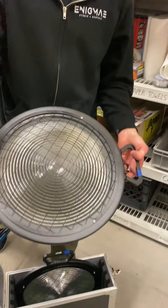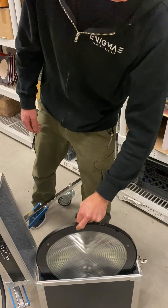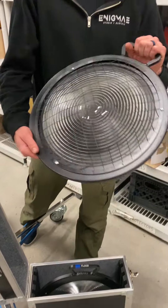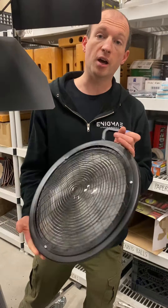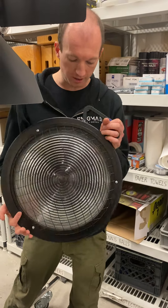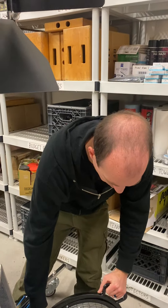You've got your flood lens if you want to go really wide, and then you've got your spot lens. So if you want to get this light as powerful as possible, you set your head to full spot. Put your spot lens on there and you get a lot of output.